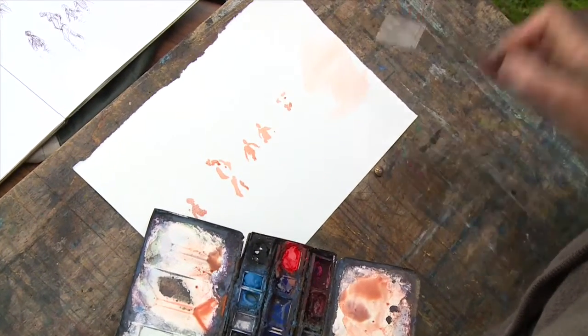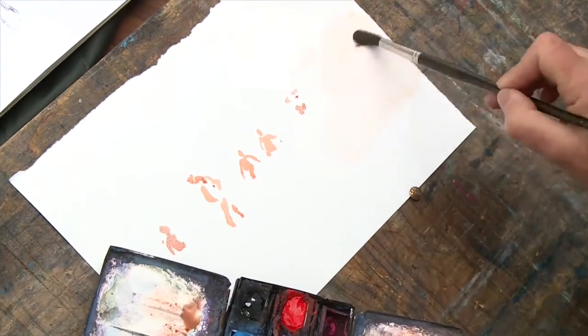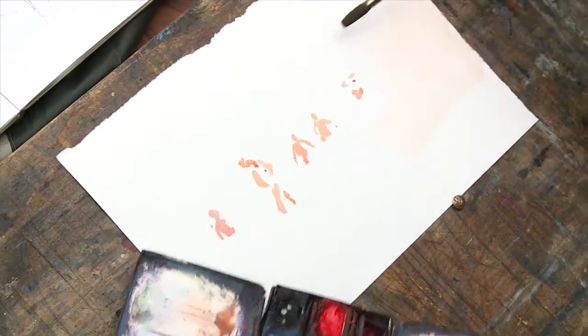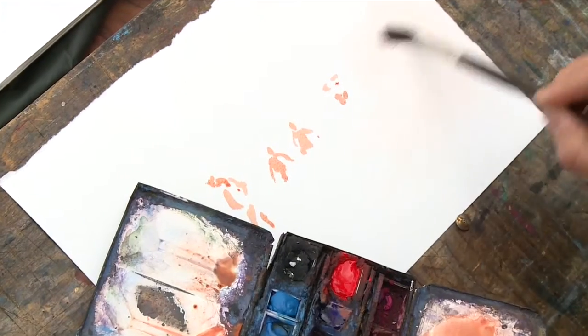It seems to have lifted pretty well without leaving a stain, and this is thanks to the size — the treatment of the surface of the paper — which allows you to just lift straight off, and there's really very little left there.